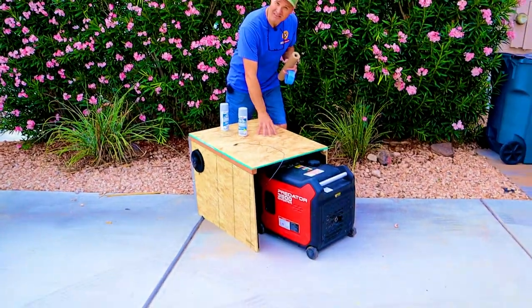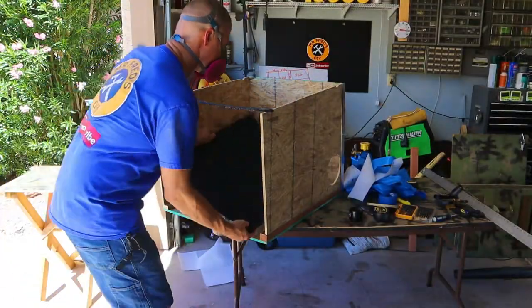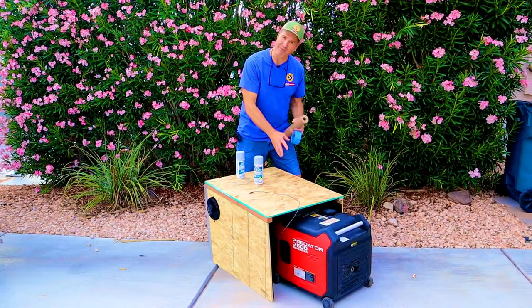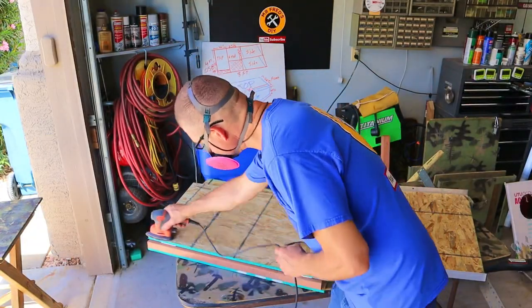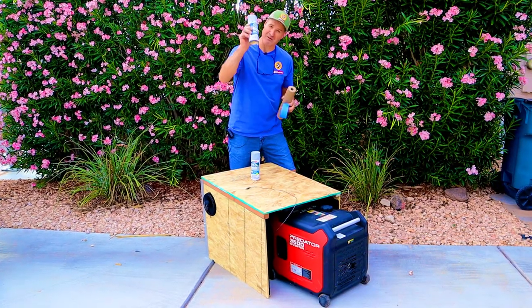This is my generator noise reduction box that I made in a previous video — I'll link to that at the end. This is what we're going to be painting camouflage. I've already sanded this thing down. Next I'm going to mask it all off and then we're going to spray it with primer.